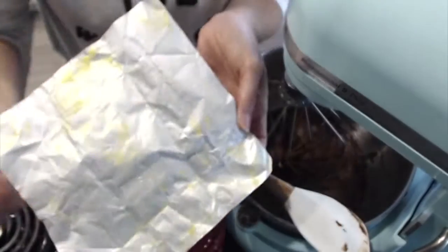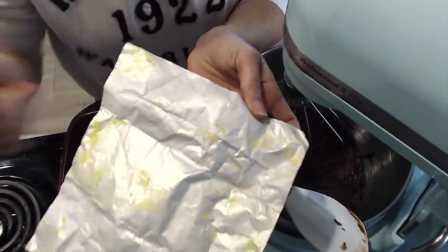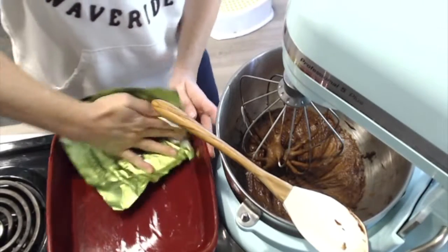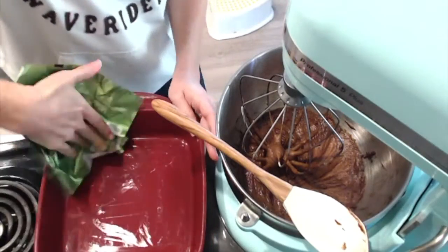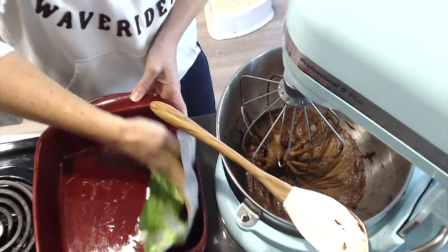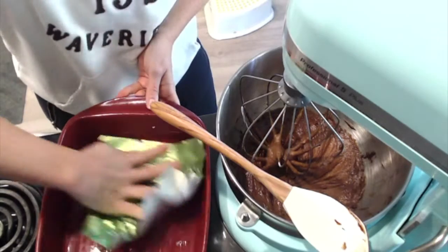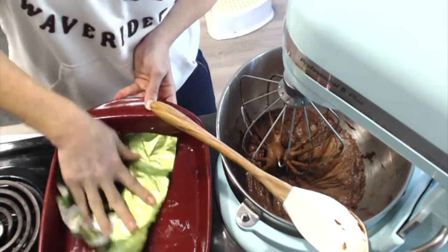What you can do is save your butter wrappers. As you can see, there is a little bit of butter on here, and I can take this and rub down the inside of my dish and grease it with that little bit of butter that would have been tossed away anyway.